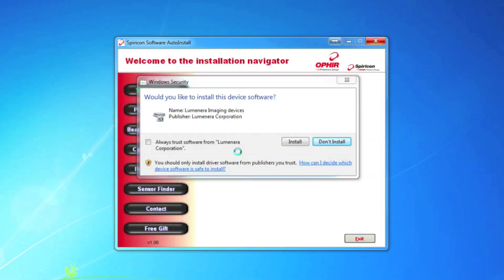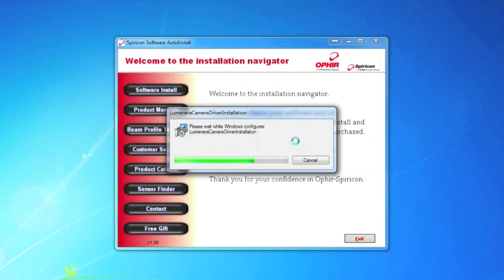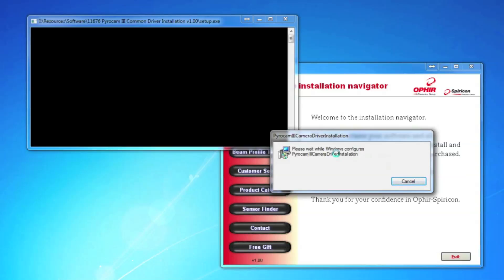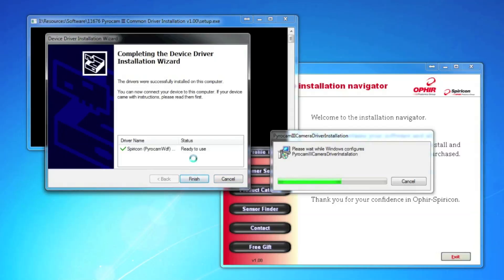BeamGage does require the .NET Framework 3.5 Service Pack 1. If during installation you're prompted to install any drivers, this is normal. I'm going to click Install for the two different Luminaro camera models we support, and then we have the PyroCam 3 camera driver installation. BeamGage also requires the Visual Studio 2005 C++ redistributable, and both of these packages are supplied during installation if they're not already on your system. For Windows 7 users, the .NET Framework is already part of your operating system, and you do not need to install it separately.